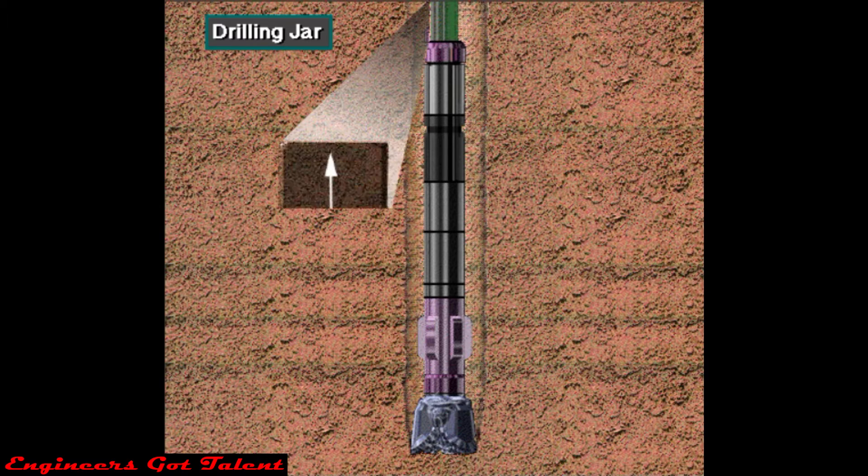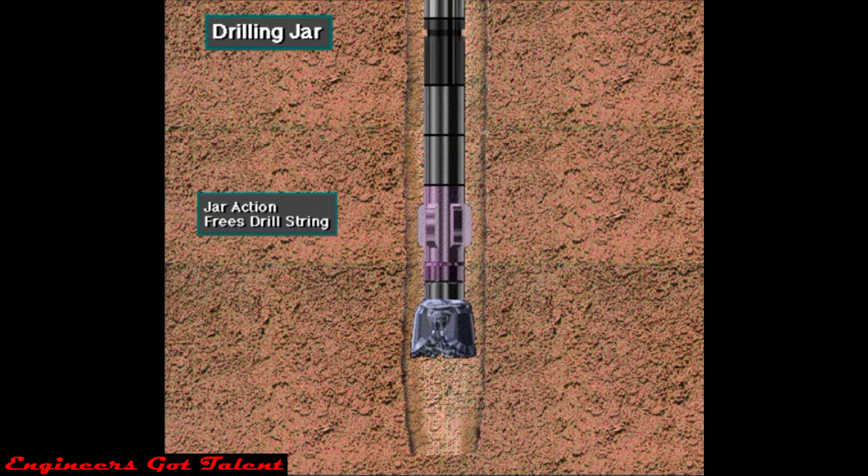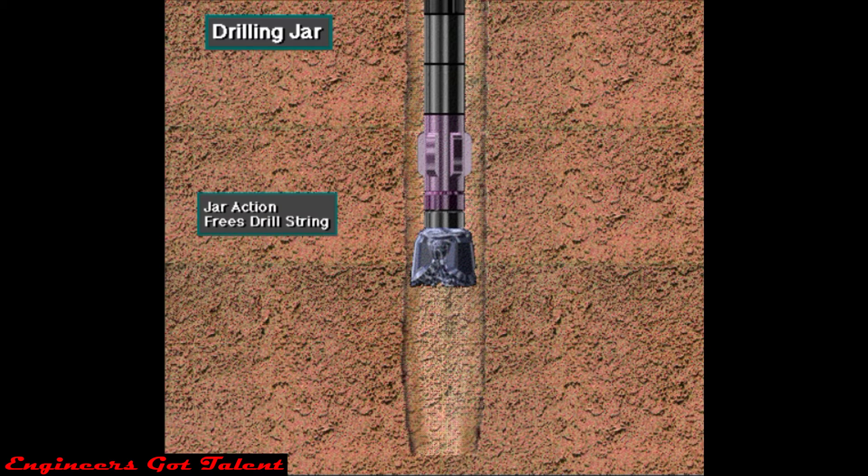When activated, a drilling jar provides a heavy blow to the stuck portion of the drill string below the jar. Often, the blow delivered by the jar is enough to knock loose the stuck string.